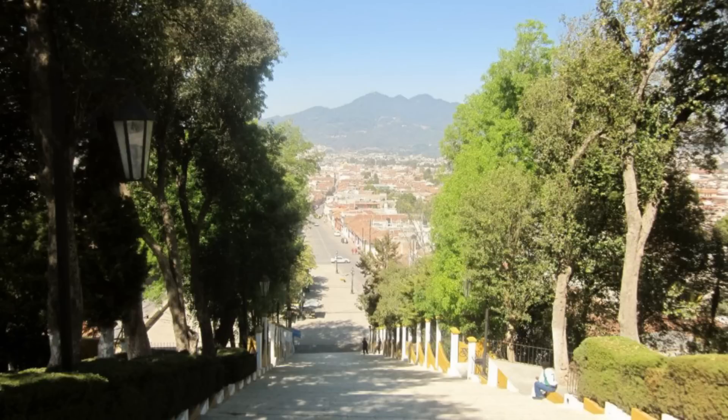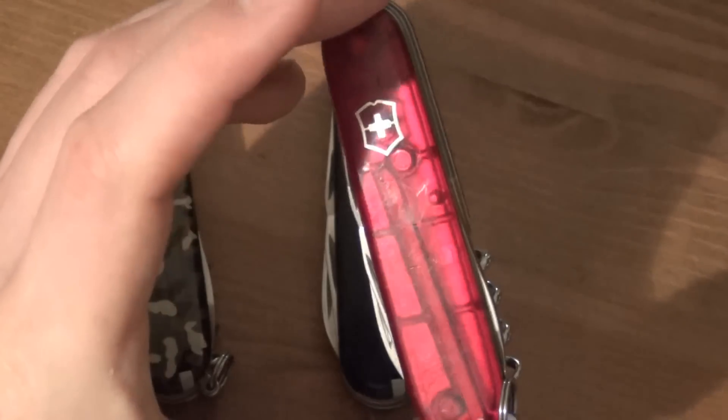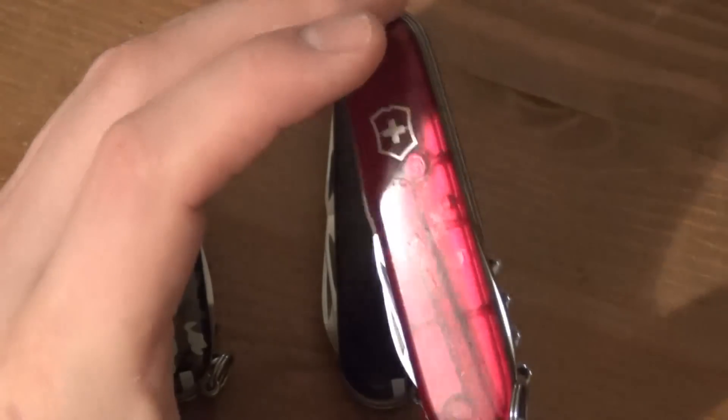This one I got in another city called San Cristobal de las Casas — it's a really beautiful colonial city up in the mountains, down south. And that's another thing about Victorinox: you can sort of buy them all over the world.